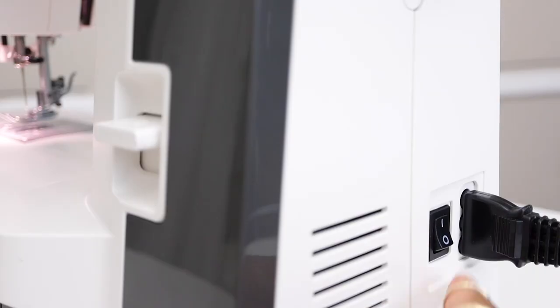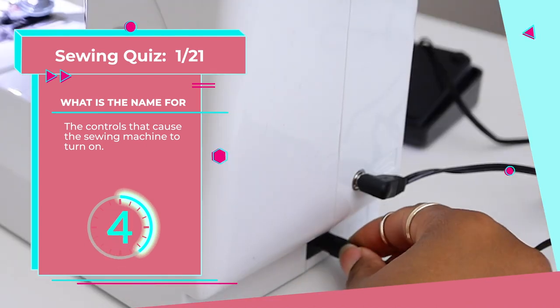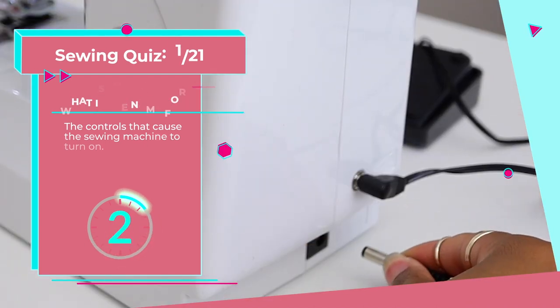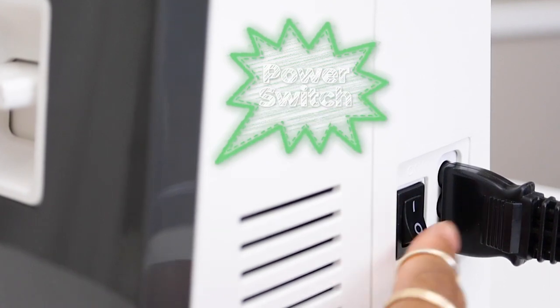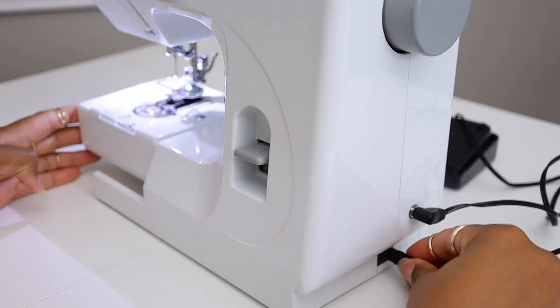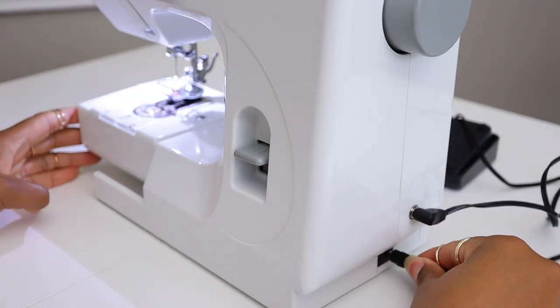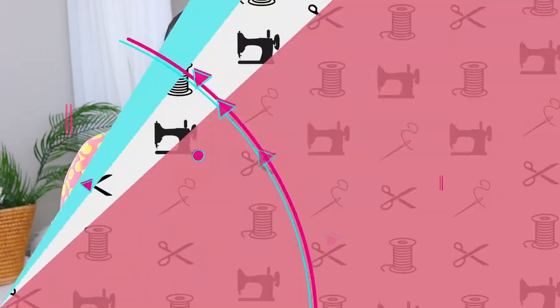Number one: this piece causes the machine to come on. What is it? It's the power switch. Most sewing machines have a power switch, but not all. This mini sewing machine — if you just plug it up, the power comes on. But most full-size sewing machines on the right-hand side have a power switch that allows you to keep your sewing machine plugged up and then just turn it on and off when you want to operate it.